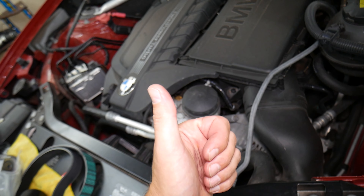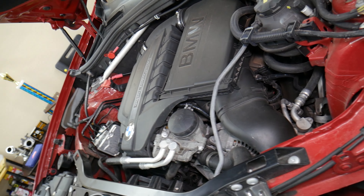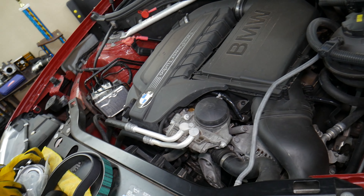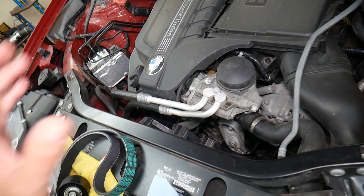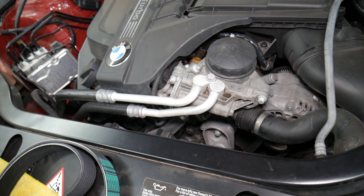We recommend disconnecting the car battery. On these modern cars, it's very important which battery terminal you disconnect first and which you reconnect first. If you do it the wrong way, you can burn electronics and modules. We know because we burned the computer on a Mercedes — that cost us $2,000. There is a special video that explains which battery terminal to disconnect first.